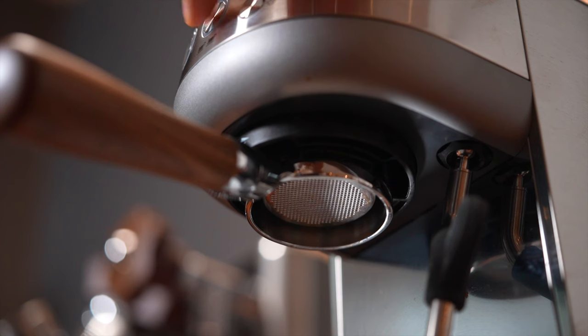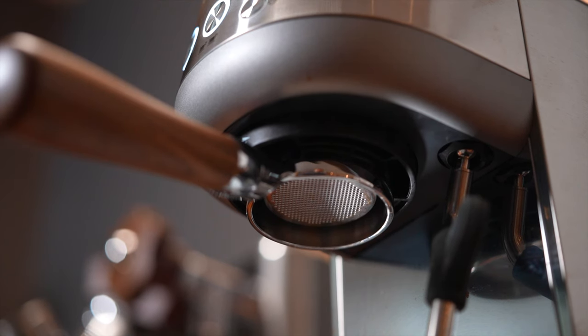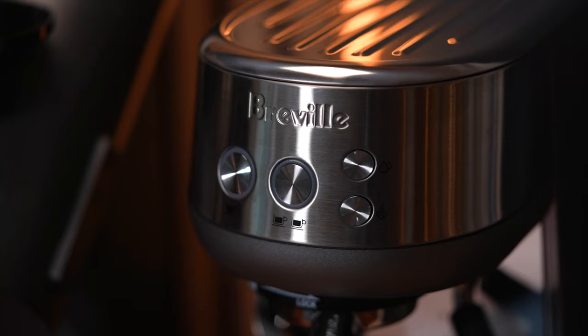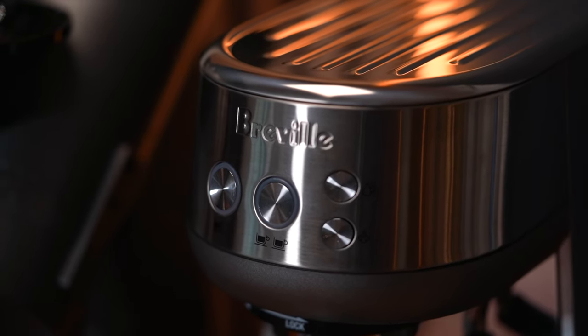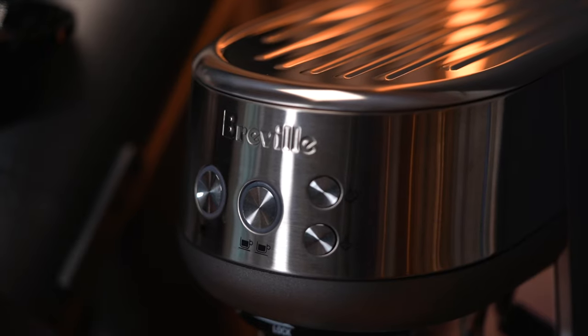Unlike a lot of prosumer machines, it doesn't need a long wait time to get hot. I have no idea what kind of black magic Breville is implementing here, but water gets to brewing temperature in literally seconds. The buttons in the front are okay — nothing particularly good nor bad about them. I do feel like there could have been a dedicated on/off switch, but instead you have to simply press the brew buttons in certain combinations to turn it on and then press it again to turn it off. Not a huge deal.